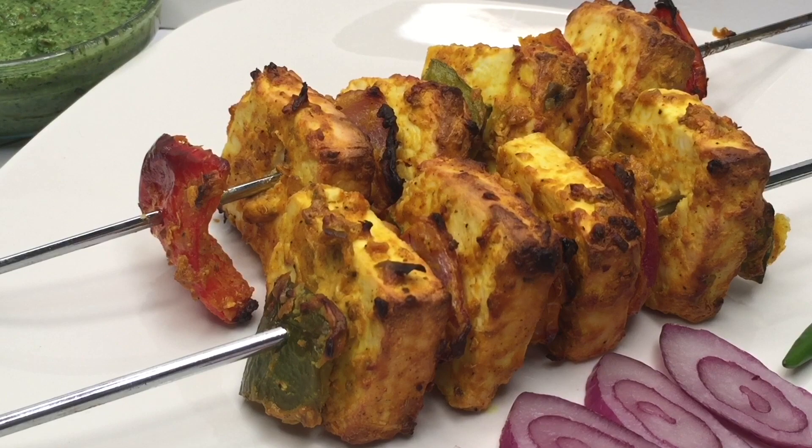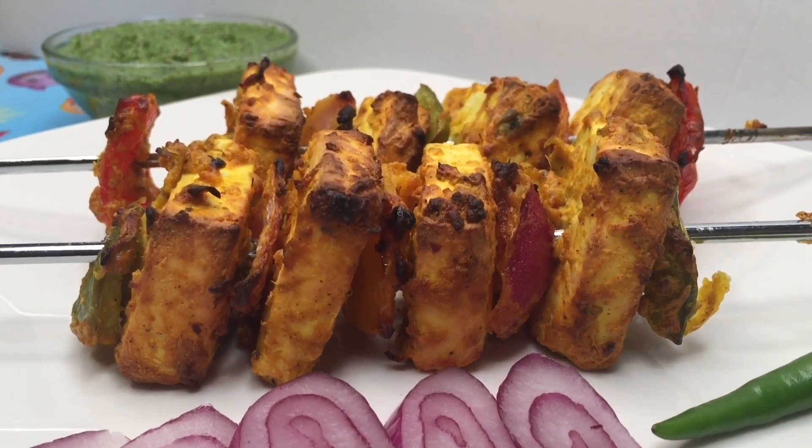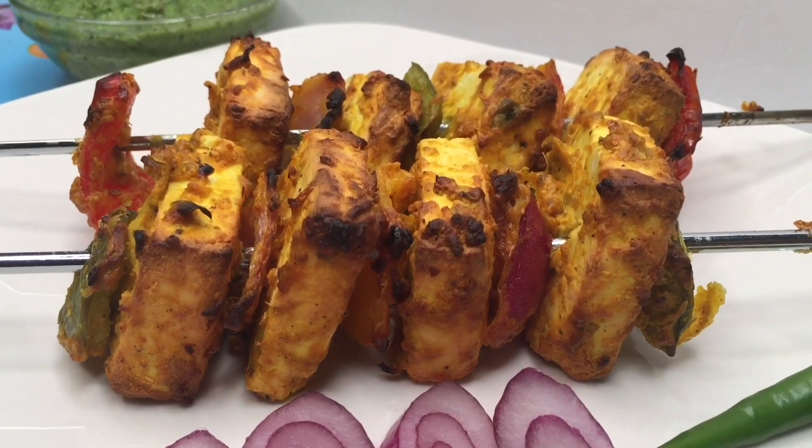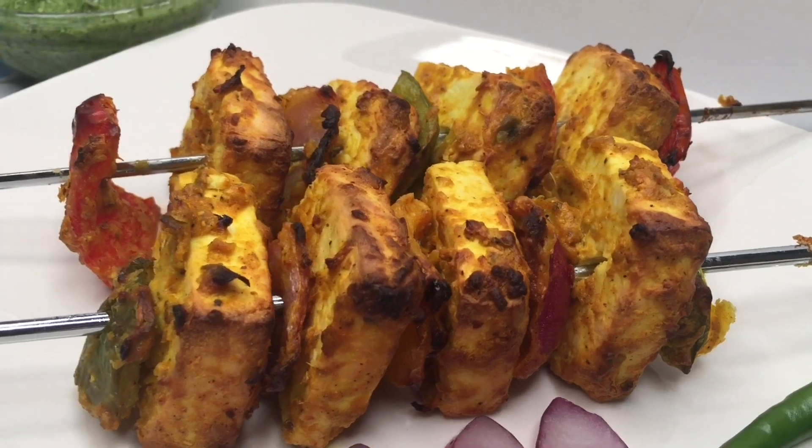Hello and welcome to Nidhi's Creative Zone! Today I am going to share with you a delicious recipe of paneer tikka. As you can see by the texture and the color, it is so delicious and yummy.